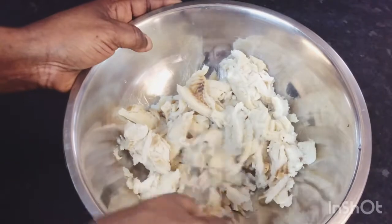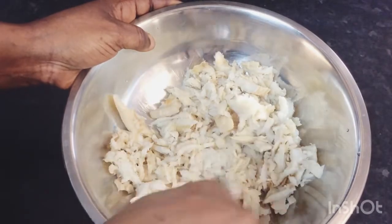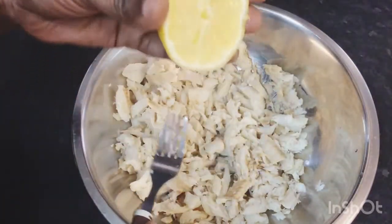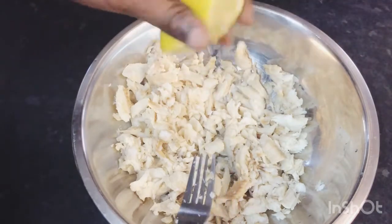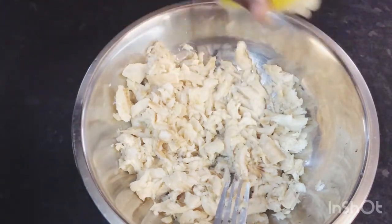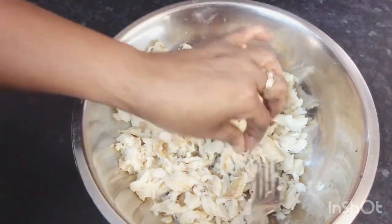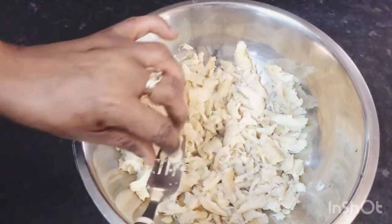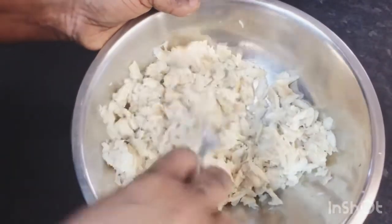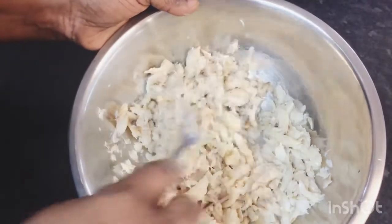My salt fish has finished boiling and all the salt is out. I'm going to mash it a little, then squeeze some lemon juice on it to get rid of some of the smell — because it is fish. Squeeze the lemon juice on, remove the pips, give it a good mix, and then I'm going to go ahead and fry this up beautifully.